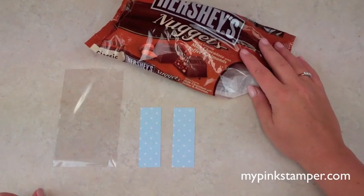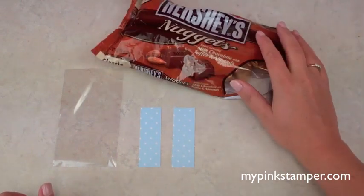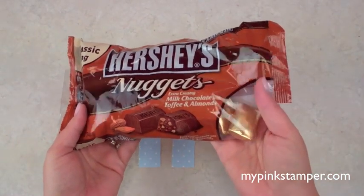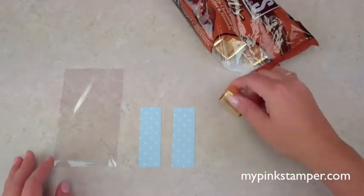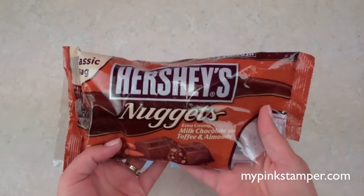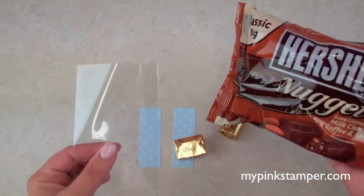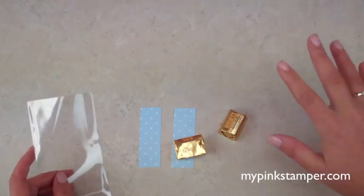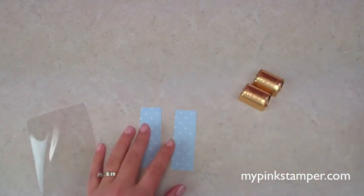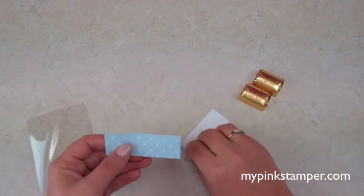We don't have a lot of new babies in my ward so we're really excited and going to make this a grand affair. I love to cover Hershey's nuggets — my favorite is the milk chocolate with almonds. You're going to need a couple of bags of Hershey's nuggets; each bag will make 15 little party favors. I used to make these all the time as a Stampin' Up demonstrator.